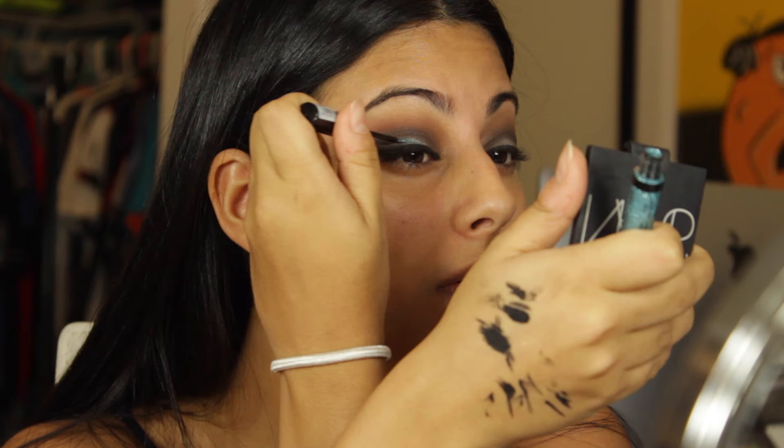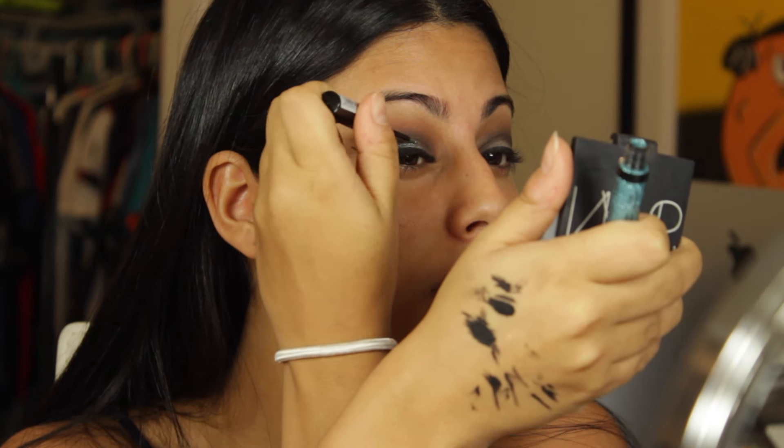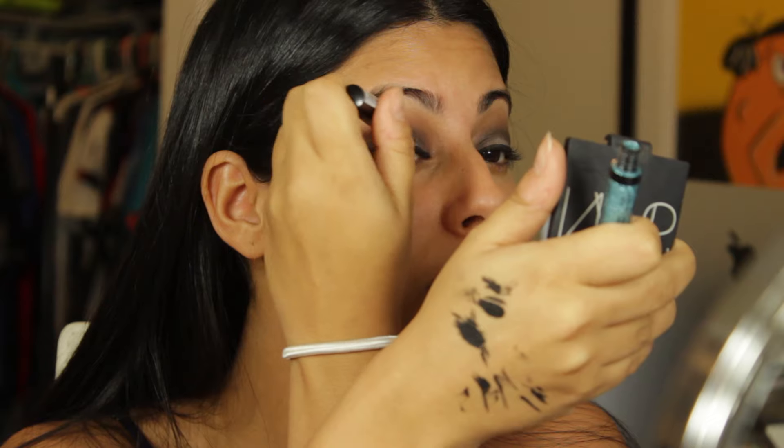For the pop of glitter I'm using NYX Crystal Liner in Aqua and I'm just applying it over the pop of color right in the center of the lid and just above the eyeliner. Then I'm going to use my Benefit They Real mascara, which is one of my favorite mascaras ever.